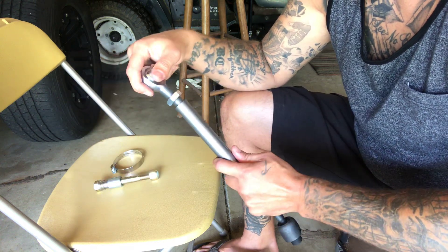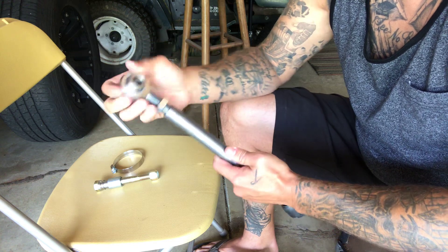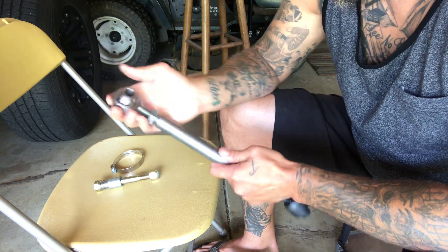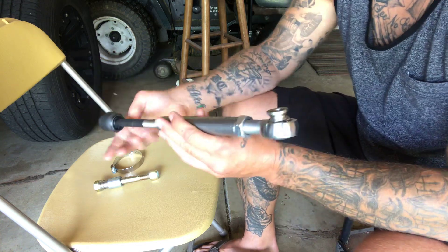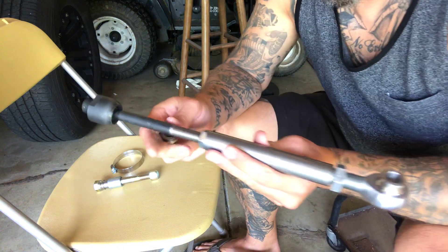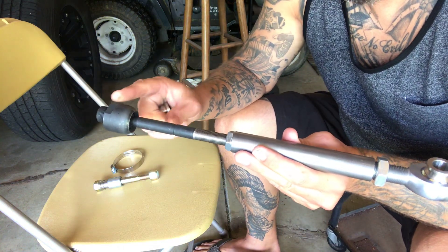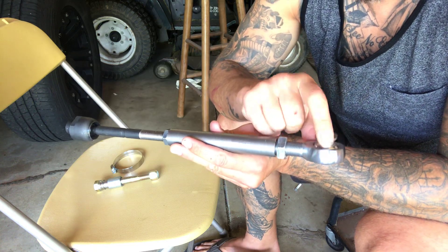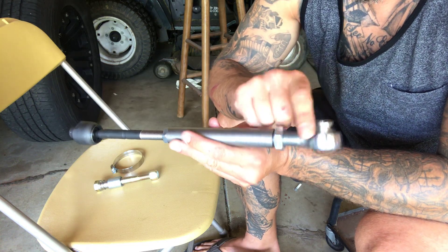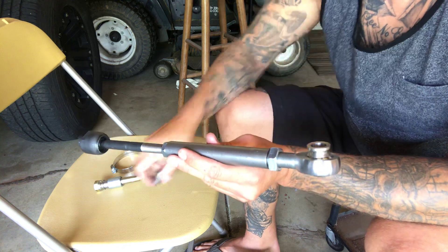Like I said, those are like reverse threads. So this is coming off the rack and pinion by the rubber boot. This is going to go inside the boot, and this is going to your spindle, with two of these.